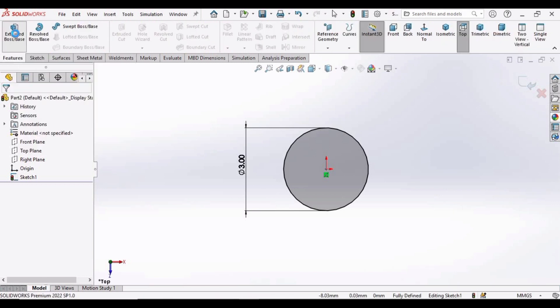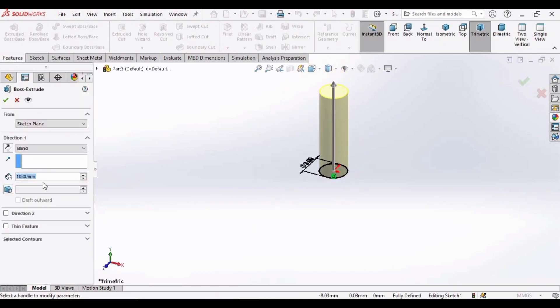Now go to Features and select the Extruded Boss Base command. Specify the length of extrusion as 19mm, then check this box.